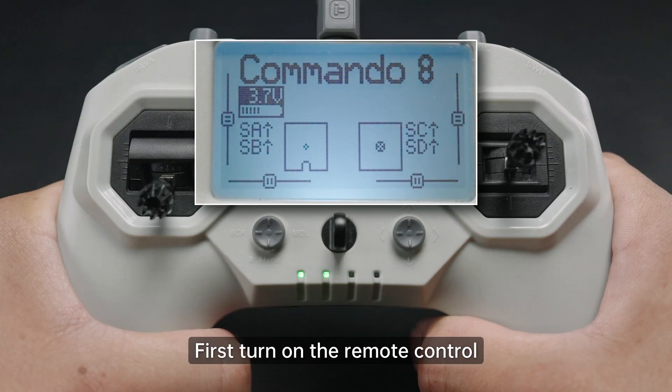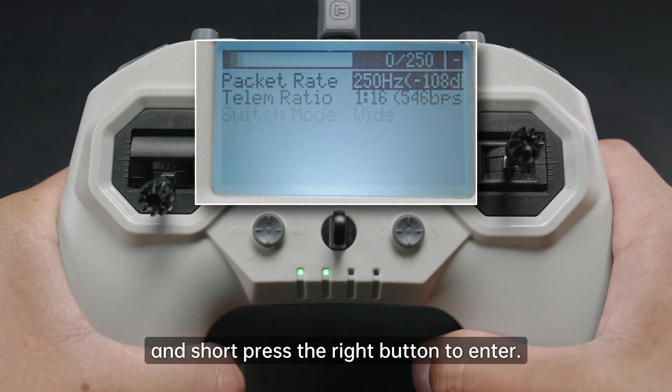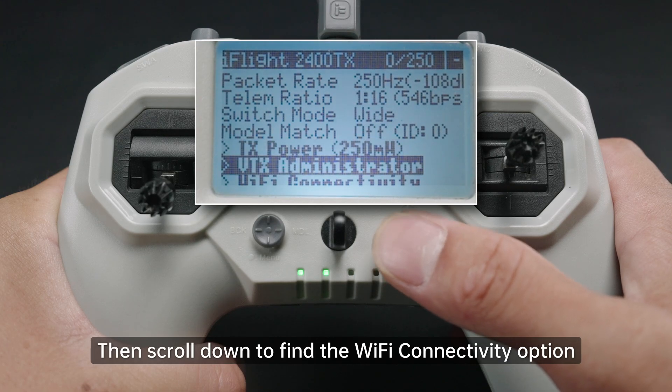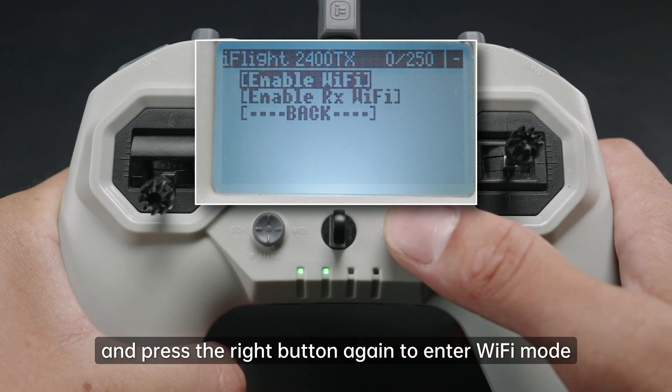First, turn on the remote control and short press the left 5-axis button to enter the system menu. Check the ExpressLRS option and short press the right button to enter, then scroll down to find the Wi-Fi connectivity option. Short press the right button to enter, select Enable Wi-Fi, and press the right button again to enter Wi-Fi mode.